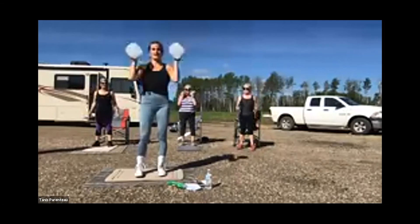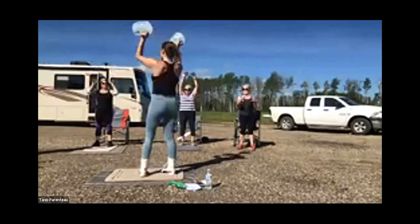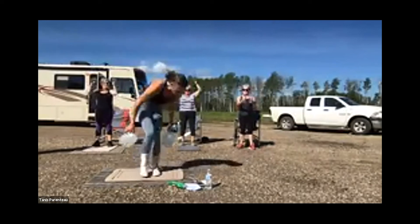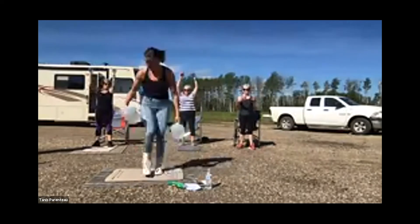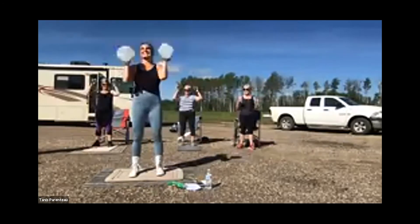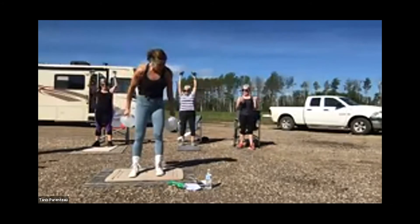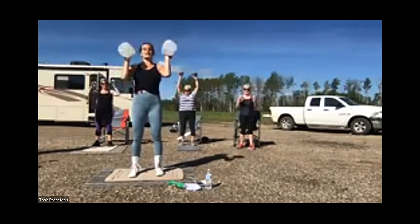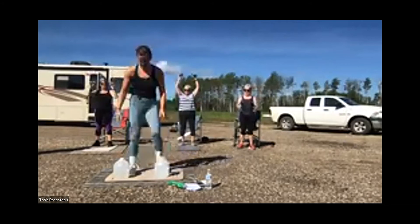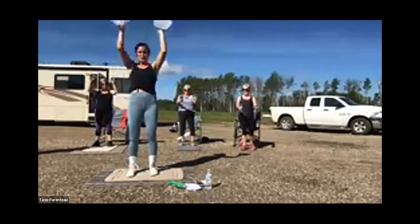Shoulder press — dumbbells up, belly button in, pressing overhead. Neutral grip means your palms are facing each other, so they'll be slightly in front of you. Keep going. My water jug is leaking — it might be from the gravel, getting lighter and lighter, dribbling down my hand. 23 seconds left. And then we'll take a little water break. I chose more upper body today because we're in a gravel pit — but it also shows what you can do if you just have to stand.